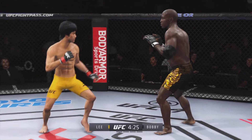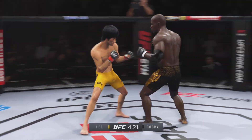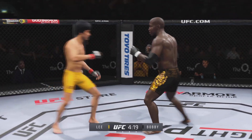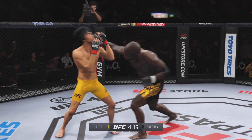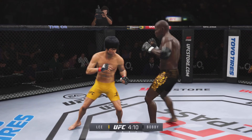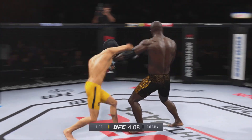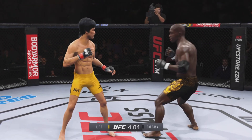He connects with a punch — a pretty good striking display. He throws everything so straight and so accurate. Perhaps a sign of things to come as he lands a kick. He does a really good job raising his guard and blocking those shots coming his way, doing a great job of blocking all incoming strikes.